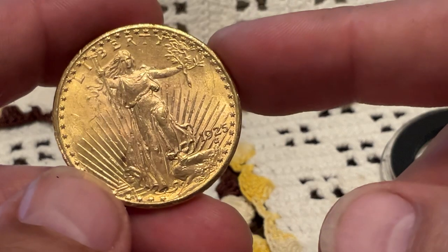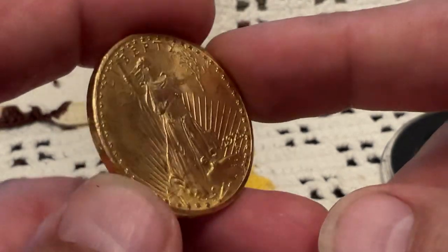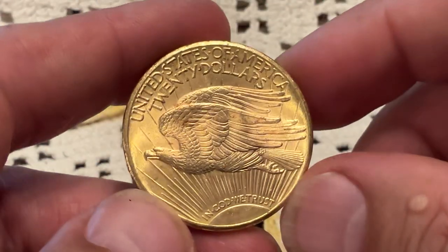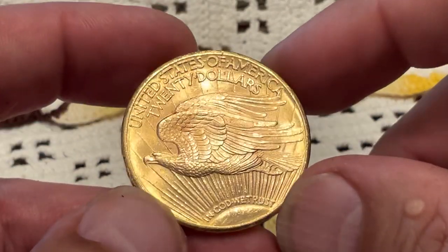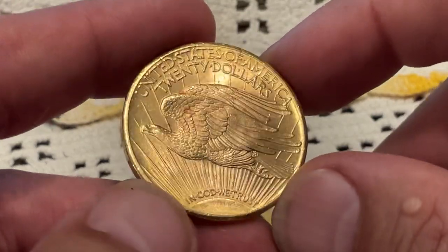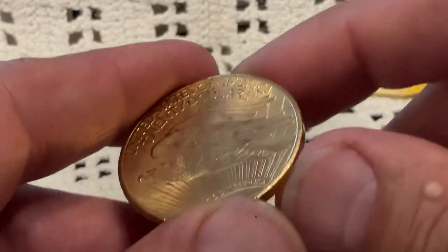Any double eagle that I have is going to be a common date, because I'm buying them just for the gold content. And I'm having them graded just so they will be authenticated and proven to not be a forgery. Hopefully this does not come back counterfeit.